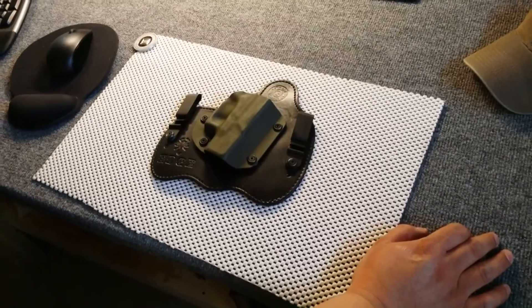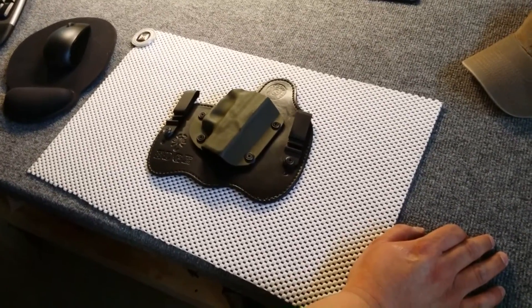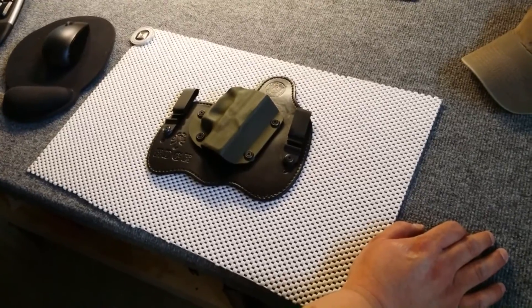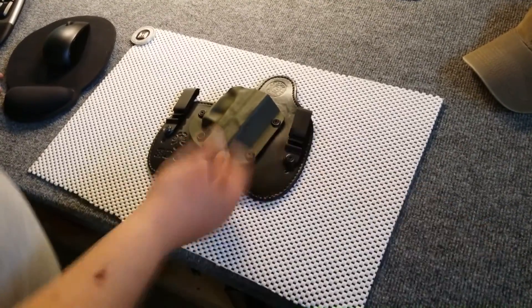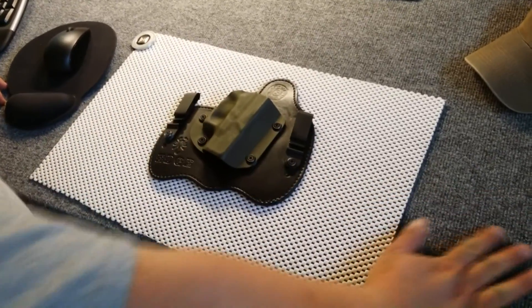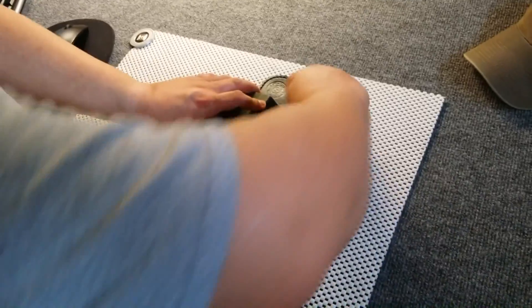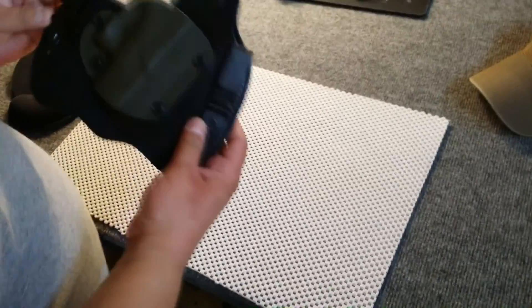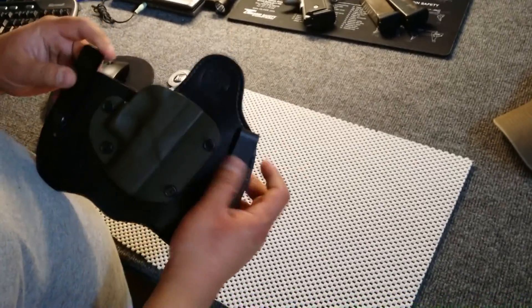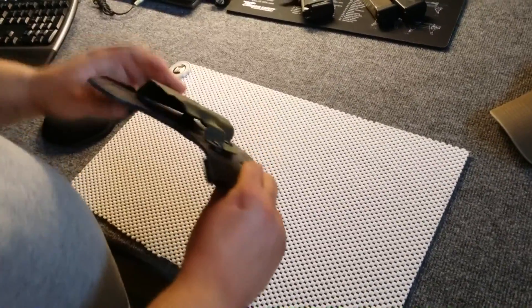It was designed for the Glock 26 as it was made, not when you start kitting it out or adding to it. But it's fine — I still have the grip tape on the right side, just not on the left side where I grip it from. The clips are awesome and in great shape. I was expecting maybe some paint scratches and they didn't show any. It's been holding well and fitting nicely against my body.